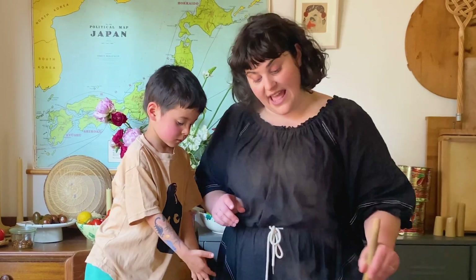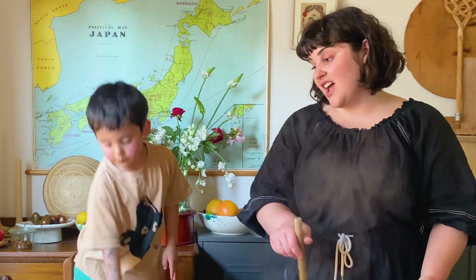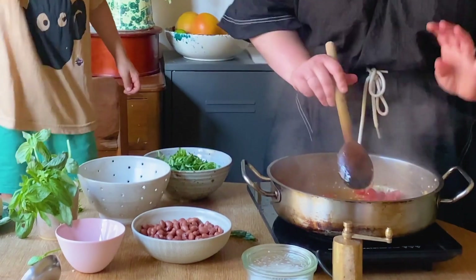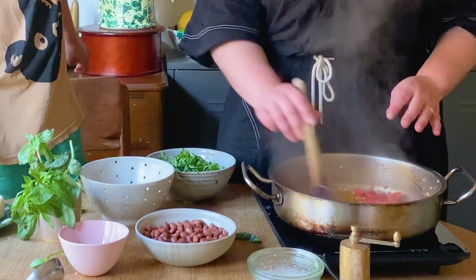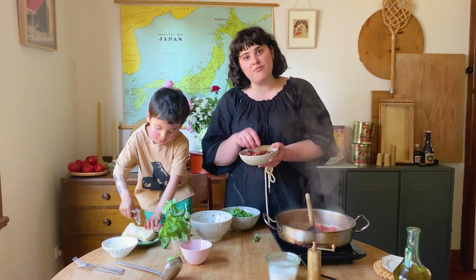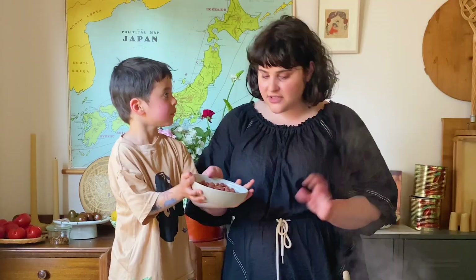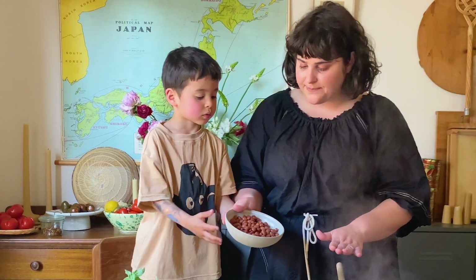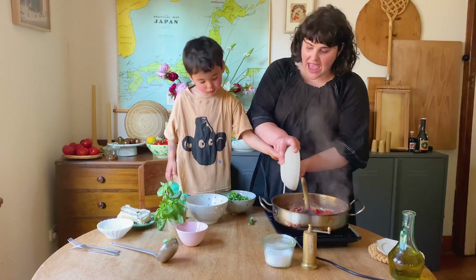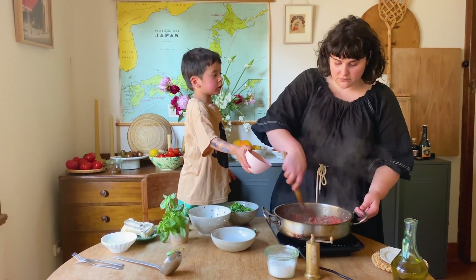That is one thing that I have loved and I hope we keep doing — cooking together and eating together. Alright, so this sauce is looking perfect. We're going to add the beans in. This is just a can of borlotti beans which I've drained and rinsed. You can just do it lower so it doesn't splash. And the olives as well, we're going to put olives in.